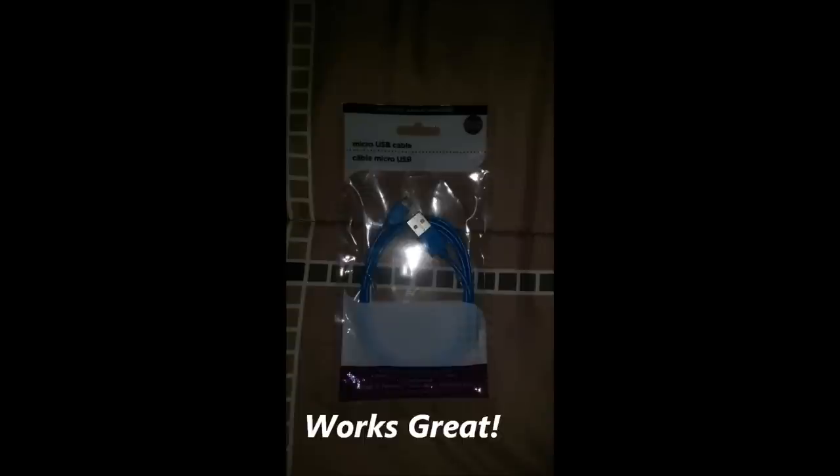I got these Kiss peel-off removal gel polish solution nail strips — it comes with 40 gel strips in the color Moonshine. I got this for my future giveaway. Look at how pretty that is — you can do a French tip or the whole nail. I'm hoping to do my next giveaway at my 500 subscriber mark, though I'm not making any promises. I also got a micro USB cable.